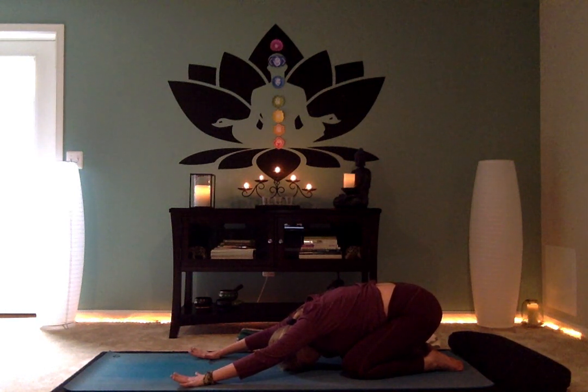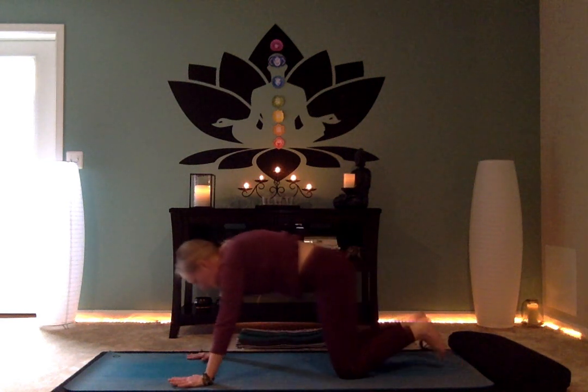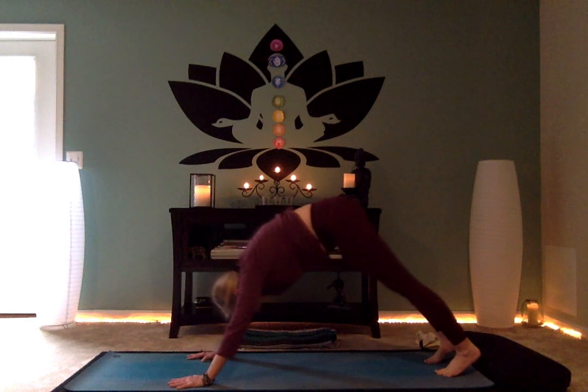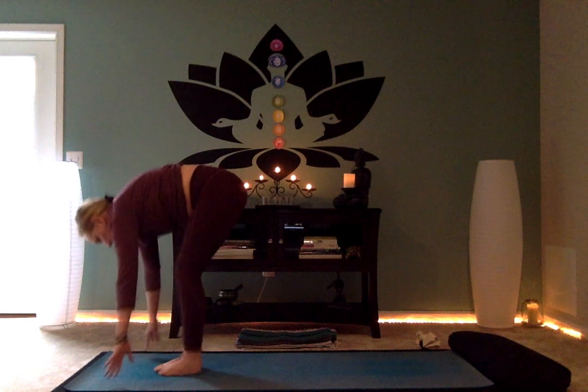Remember, we're looking to ground the energy today. If life feels like it's spinning out of control or moving too quickly, this is a great practice to ground the energy. Slowly rise, tuck the toes up and back, walk to the top of your mat, bend your knees generously, and sweep your hands up into Utkatasana — chair pose. Sit back in your chair.